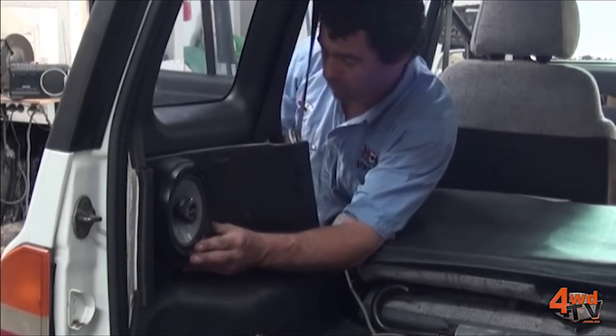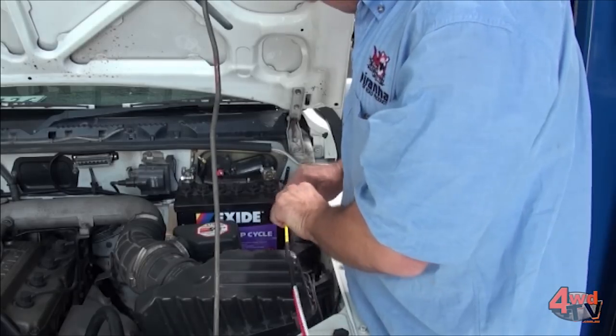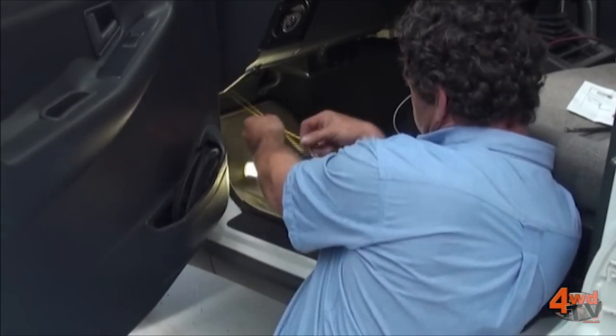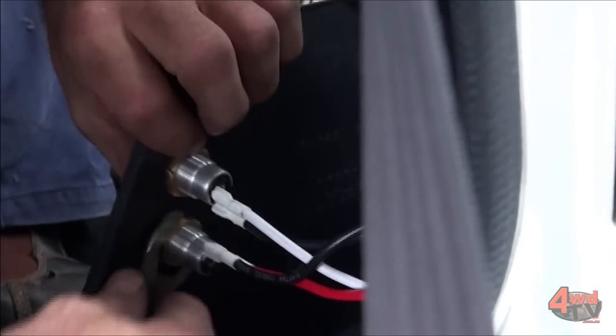Also this car's getting a dual battery system. We're going to have a second battery under the bonnet and plugs in the rear, fuse boxes, the whole lot. This is going to allow the family to run their fridge, camping lights, and all that sort of stuff overnight without putting any pressure on their main starting battery. With all that work to do it's going to be a busy week, so we better get started.